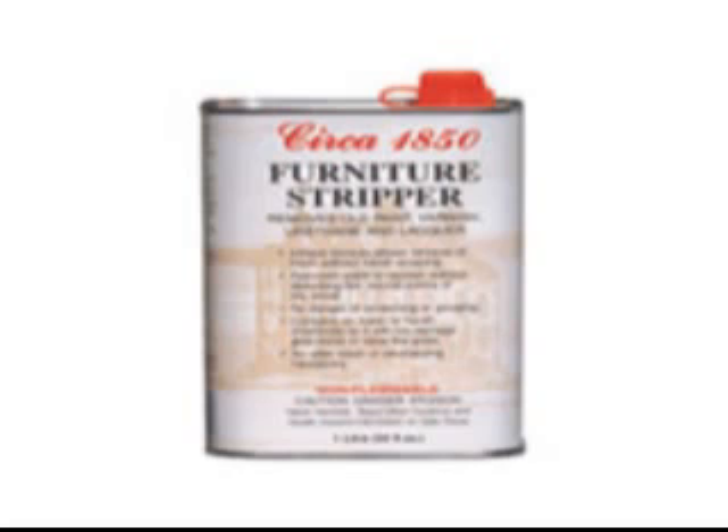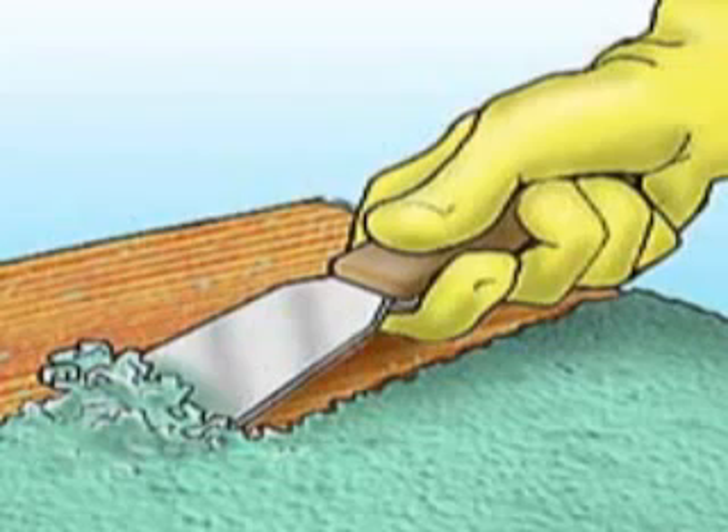You start with the dish as it looks with the grey paint on it, and get yourself a bottle of furniture stripper from any hardware store. Pour it all over the paint and you'll see the paint slowly start bubbling up and loosening. Then with a small scraper you can lightly scrape it off, and if any remains, pour on more stripper until it pulls off too.